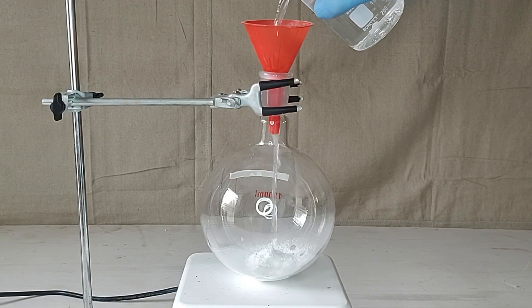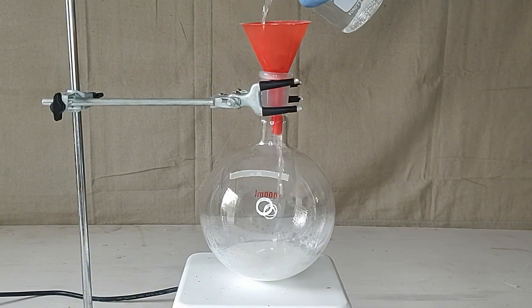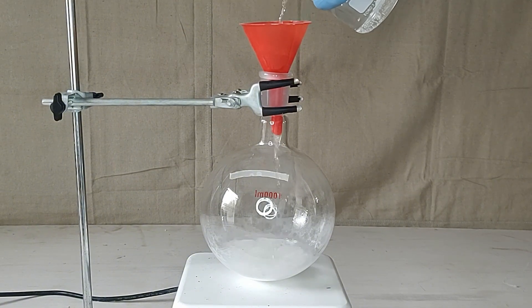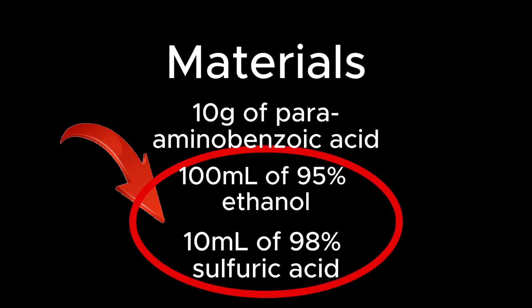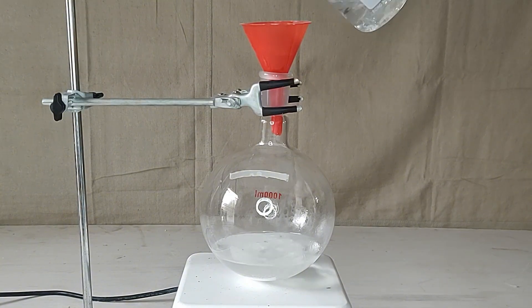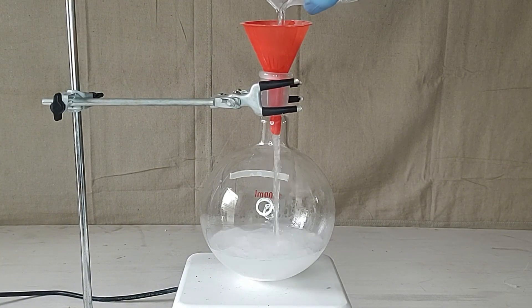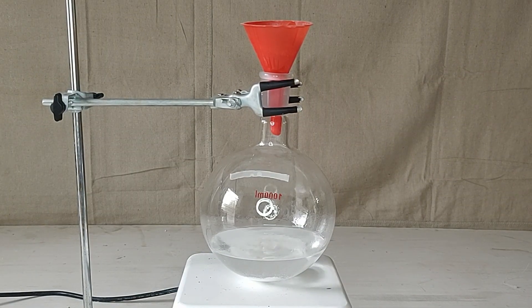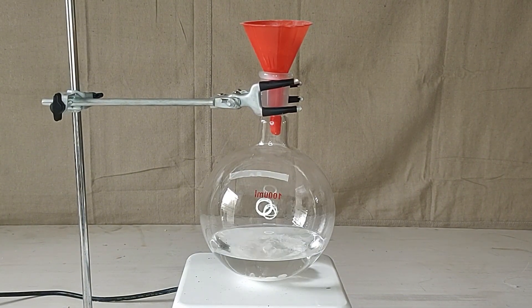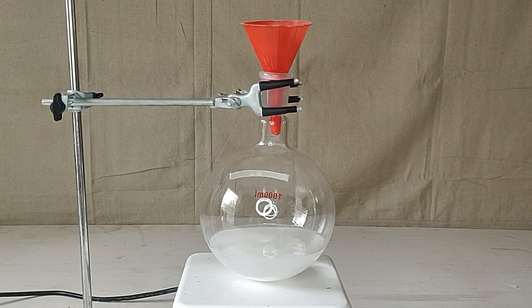To a 1-liter round bottom flask containing a stir bar and 10 grams of PABA, I added 200 milliliters of 95% ethanol. I had it in my head I used 20 grams of PABA instead of 10, so I accidentally used 200 milliliters of ethanol and 20 milliliters of sulfuric acid. It didn't mess up the reaction, but it was wasteful — 100 milliliters and 10 milliliters would have worked just fine. Adding the sulfuric acid needs to be done slowly with strong stirring, because it produces a lot of heat, and you can actually even hear the bubbling when I add it.